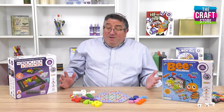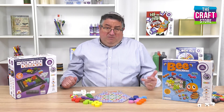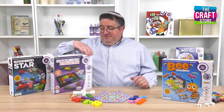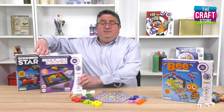Hello, I'm Gavin. I'm from The Happy Puzzle Company and you're watching The Craft Store. Now, if you've followed me over the last few weeks and months, you'll probably be aware of this game, The Genius Square, dubbed the cleverest game ever invented, and its follow-up game, The Genius Star.